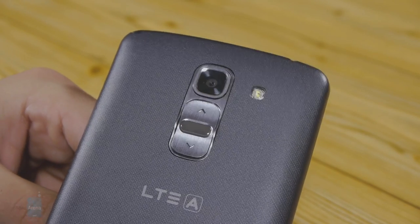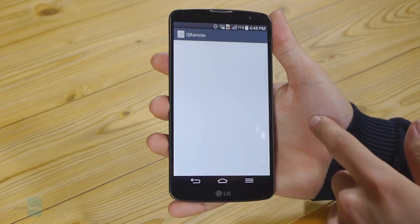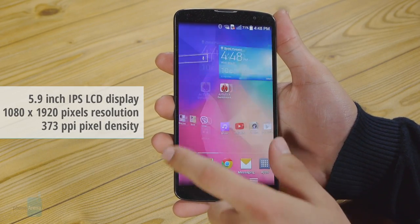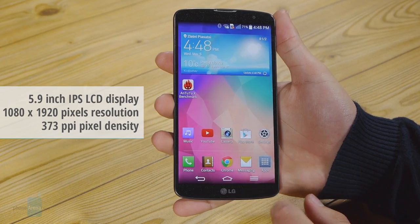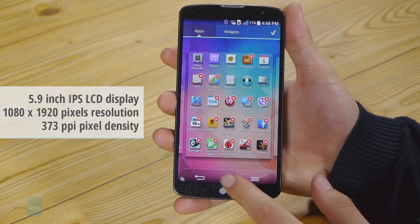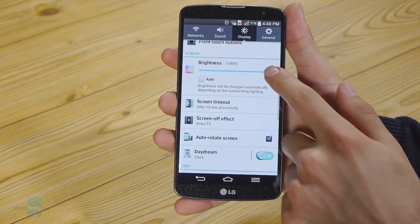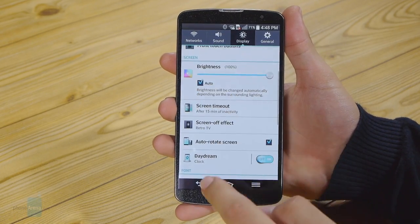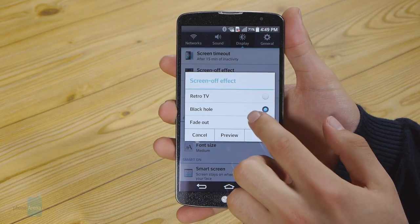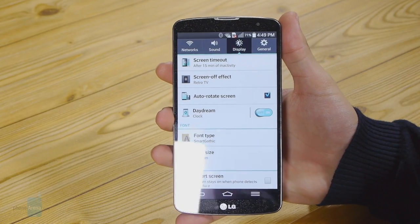The Quad HD display madness surely appears unavoidable at this point, but the G Pro 2 won't be the device that pushes that frontier for LG. You are getting a 1080 by 1920 pixel resolution with that 5.9-inch glass, or some 373 pixels per inch. This isn't just a good display — it's downright beautiful. But an attractive display often comes at the expense of proper color calibration and the IPS panel on the G Pro 2 is no exception. Brightness at 420 nits and gamma at 2.17 are both satisfactory, but color reproduction is, strictly speaking, incorrect. With a color temperature of almost 8000 Kelvin, whites are bluish, which does extend to greys as well.